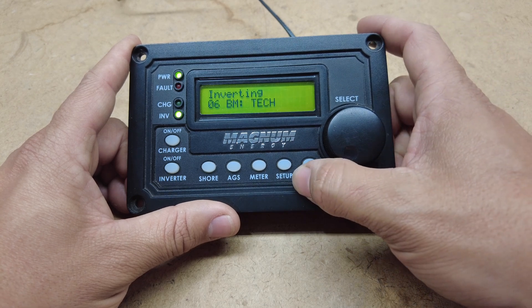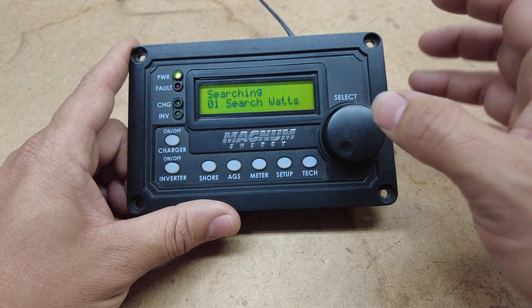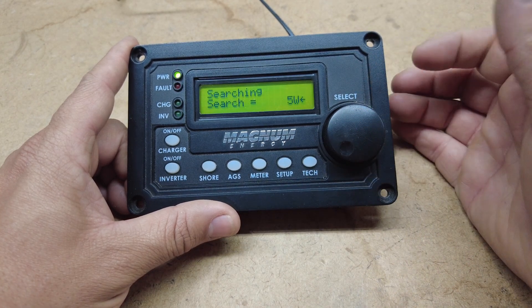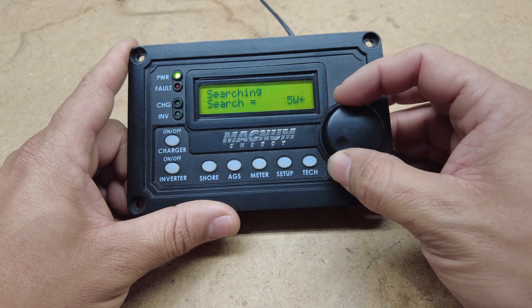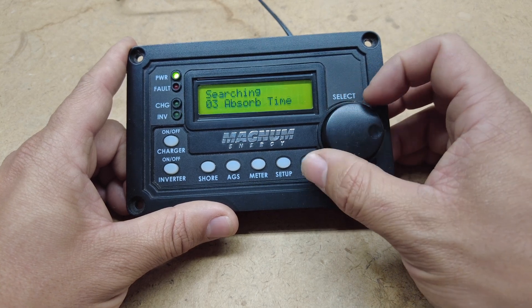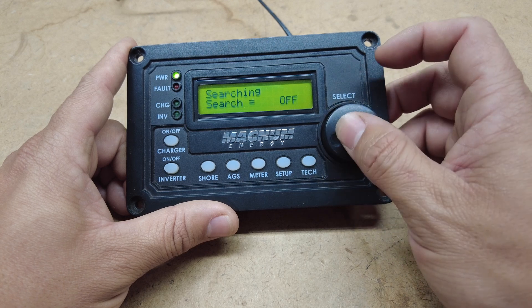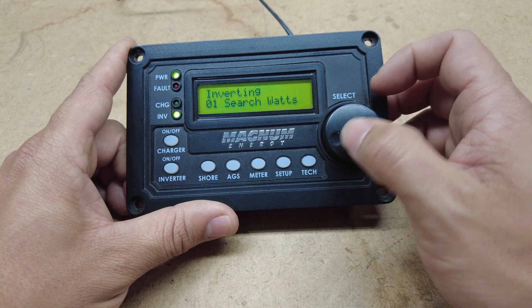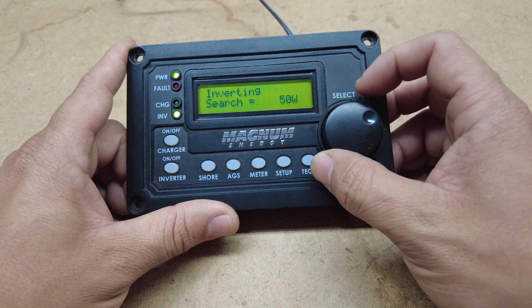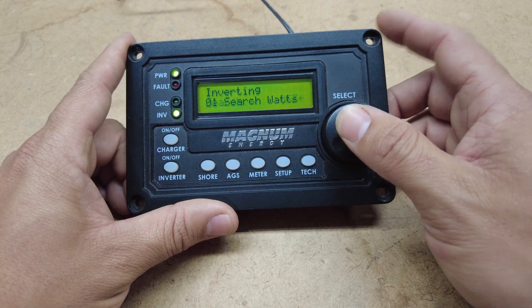The next tab you have is your setup tab. You click setup — this is where you have search watts. This is where your inverter can be in standby mode. If you put it on five, it'll search for five watts — it'll basically cut your inverter off until it sees that it needs five watts, then the inverter will come on. A lot of people do this to save power. You can set that all the way up to 50 watts. So if yours says searching and your inverter is not inverting, you might have search watts set too high, or you can just turn that off and it should invert.